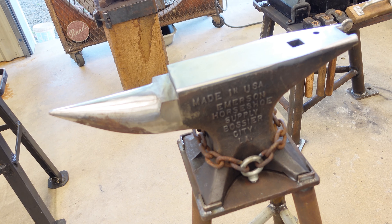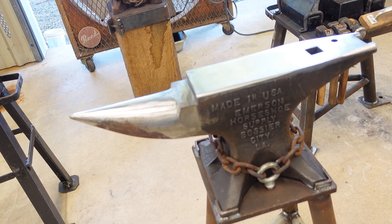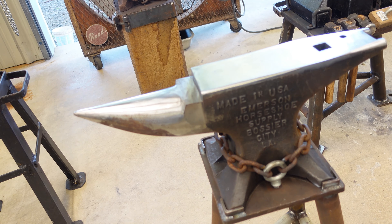The first anvil we're going to take a look at is this Emerson anvil. They're out of Bossier City, Louisiana. This is a cast steel anvil, cast from 4140. The entire anvil is brought up to temperature before quenching, so the hardening should be pretty deep on it. It's a 100 pound anvil. Let's take a look and see what kind of rebound it's got.